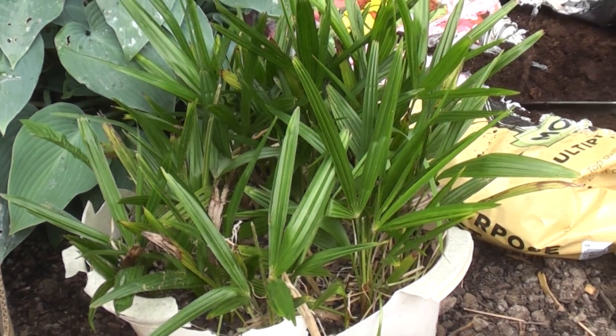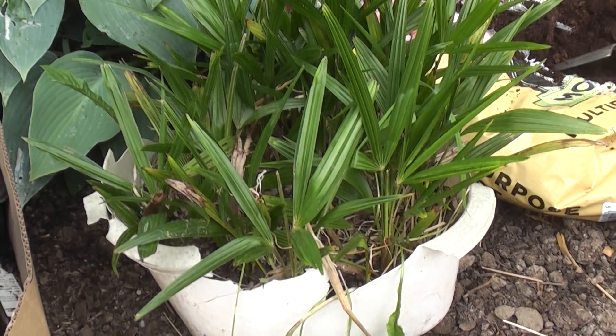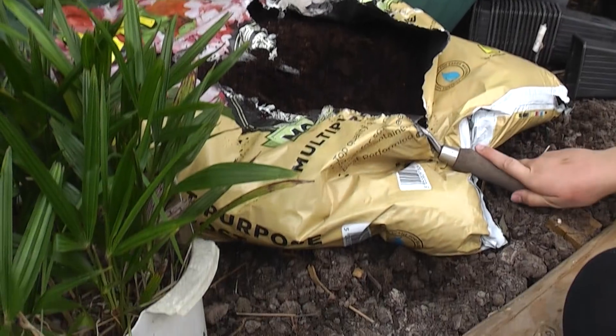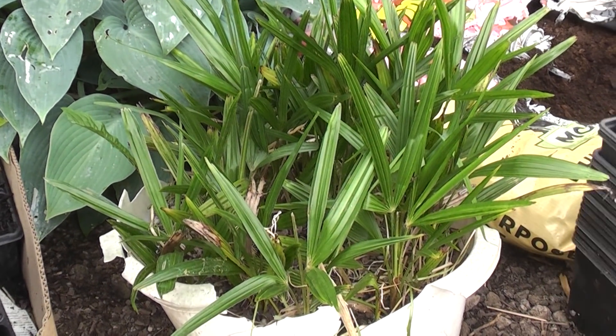So what we're going to do today is separate these, liberate them from the washing-up bowl they've been in for five or six years, put them into their own individual pots using a mixture of multi-purpose compost and a bit of garden soil.